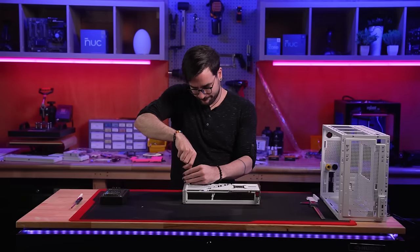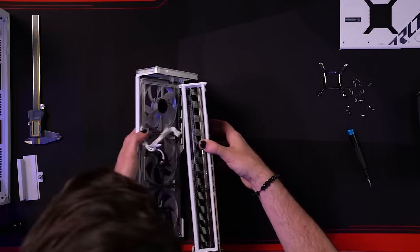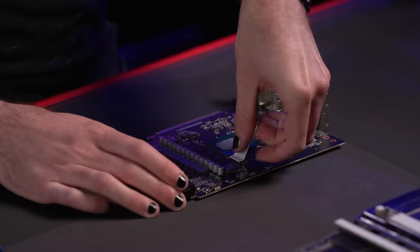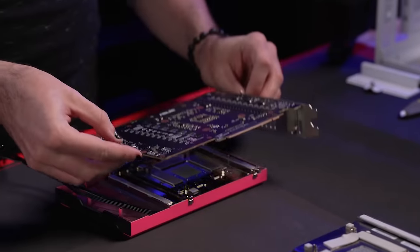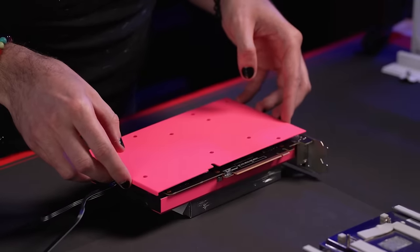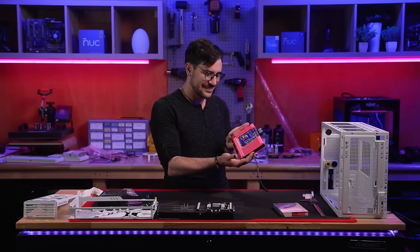Next, we prepare our RTX 4080 for water cooling by disassembling and removing the stock air cooling heatsink and fans, carefully cleaning away the stock thermal compound, and finally integrating our extremely fabulous customized Corsair GPU water block — taking a moment to appreciate its beauty.